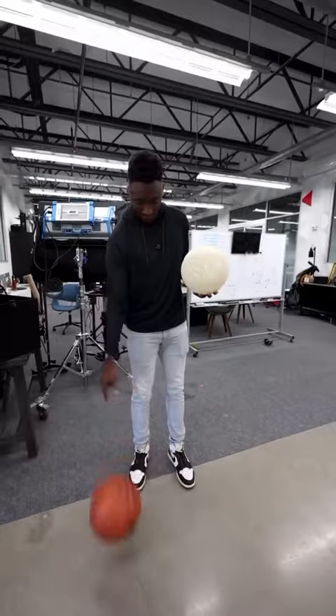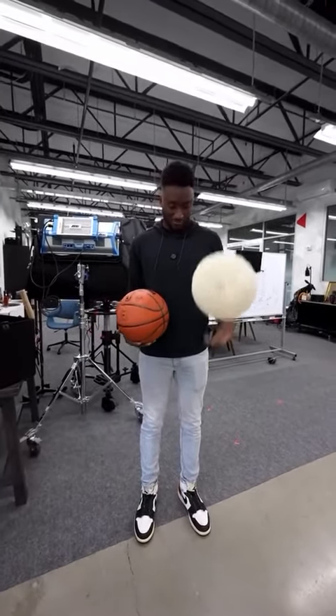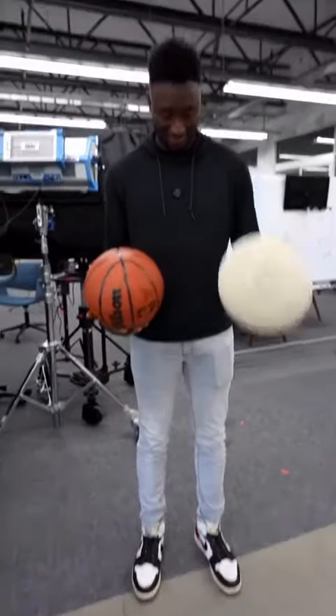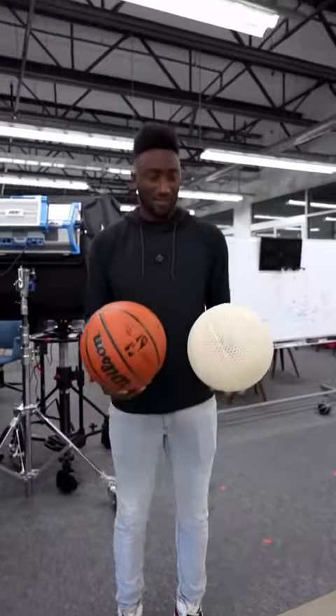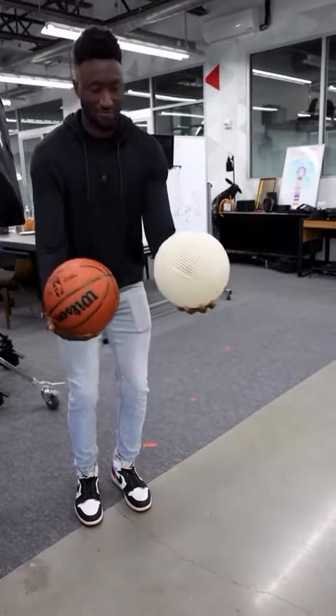But anyway, real question — how does it bounce? NBA ball, airless ball. So quiet. That's like 90% of a regular ball. That's crazy.